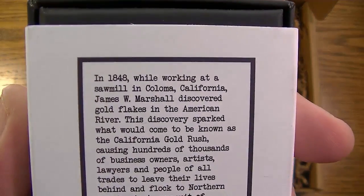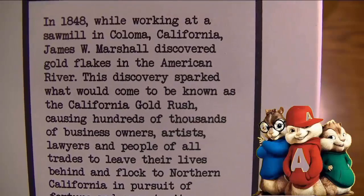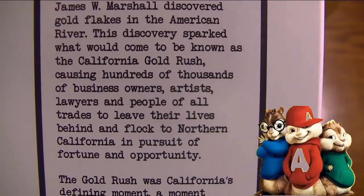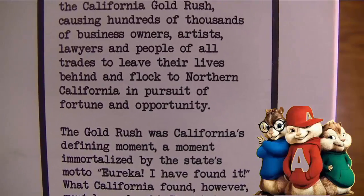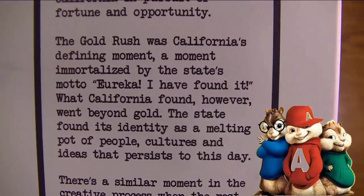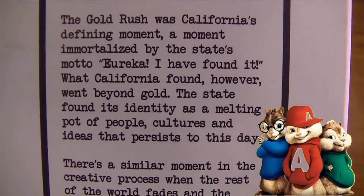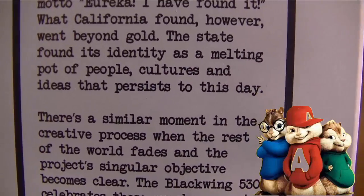In 1848, while working at a sawmill in Coloma, California, James W. Marshall discovered gold flakes in the American River. This discovery sparked what would come to be known as the California Gold Rush, causing hundreds of thousands of business owners, artists, lawyers, and people of all trades to leave their lives behind and flock to Northern California in pursuit of fortune and opportunity. The Gold Rush was California's defining moment, immortalized by the state's motto: 'Eureka — I have found it.'